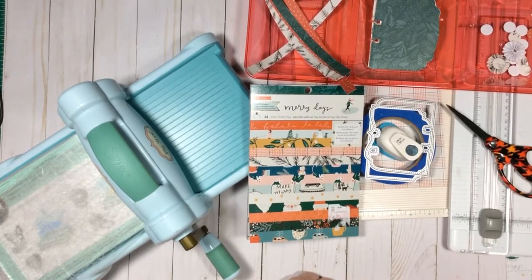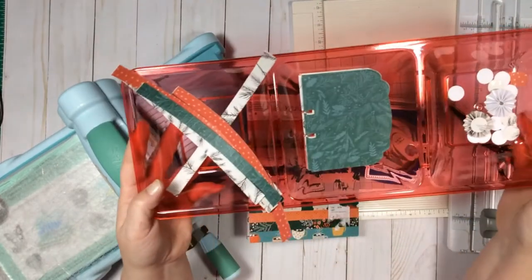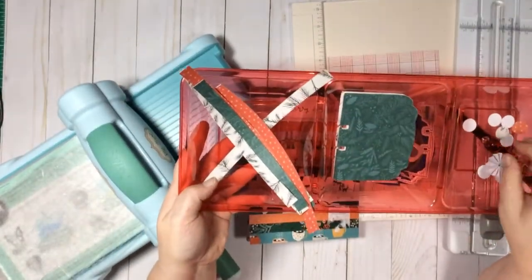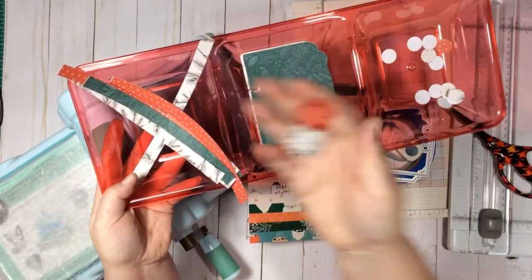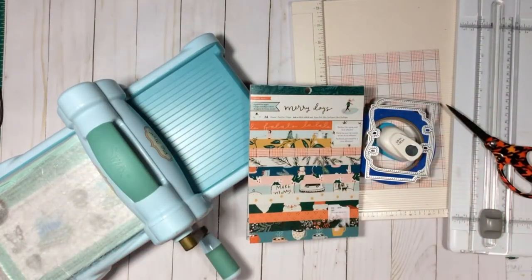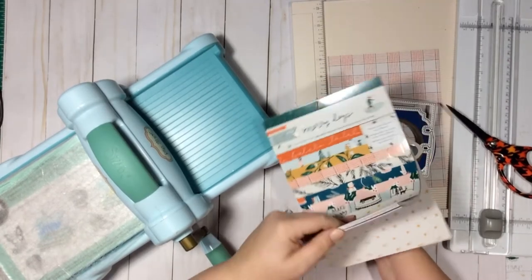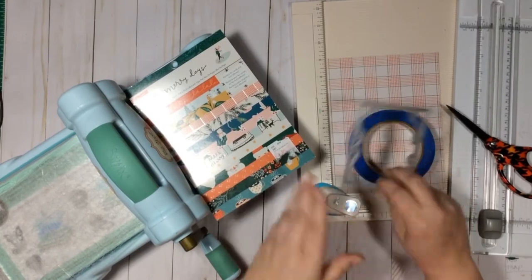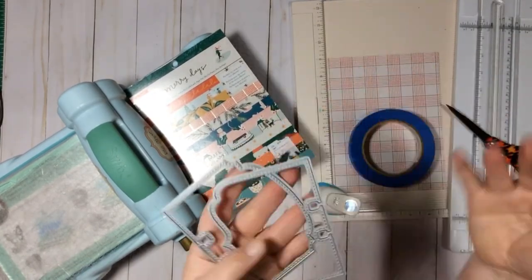Here are some I've already done. I'm using a Dollar Tree tray to hold all my little fixings. Here are the ones I have done already off camera. The paper pad is called Merry Days — you can use any six by eight piece of paper or cut it down from a twelve by twelve. I have two memory decks dies that I picked up off AliExpress, super cheap.